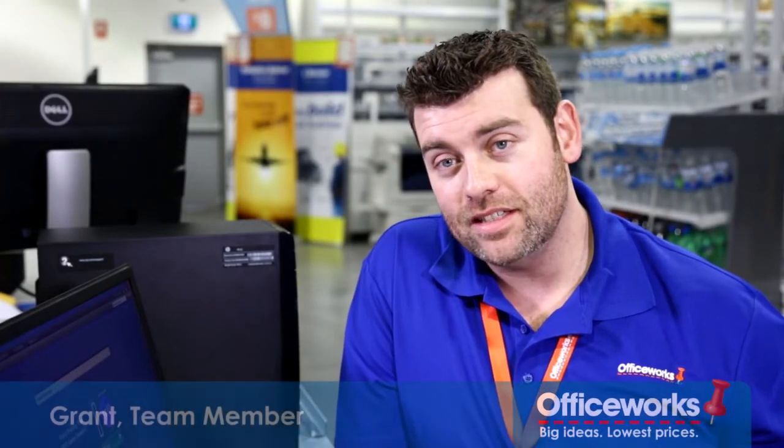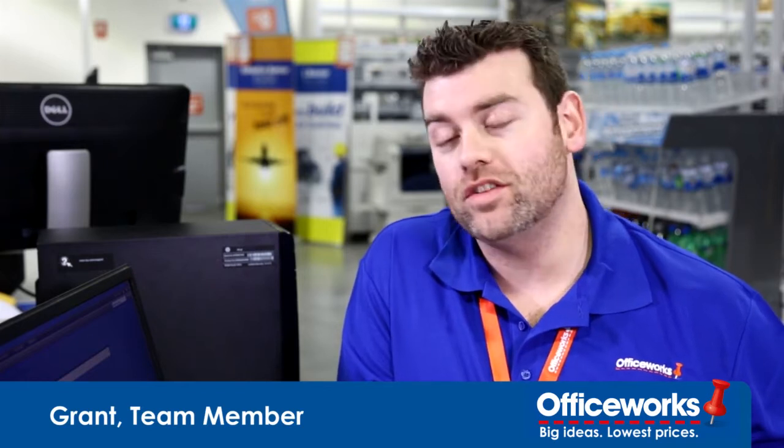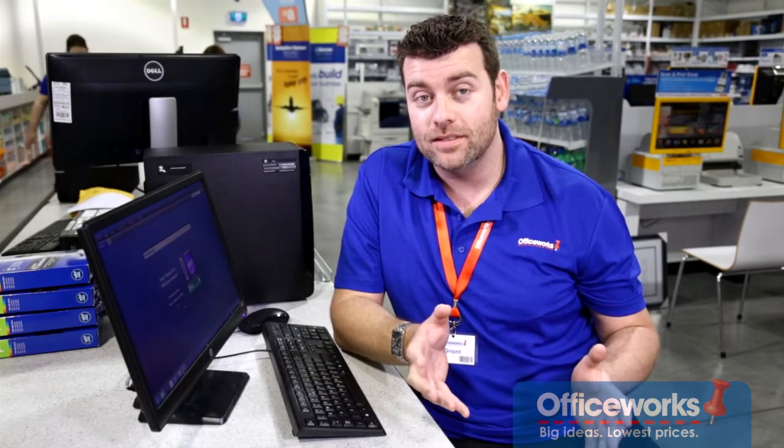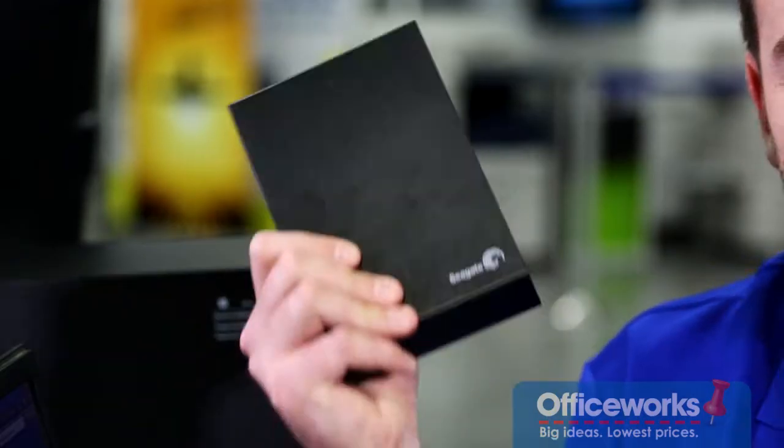Think about everything that's on your computer — precious photos and videos, financial details, work documents. Now imagine your computer crashes and you don't have a backup. With so much of our lives on computers, it's always important to do regular backups on external hard drives like this.